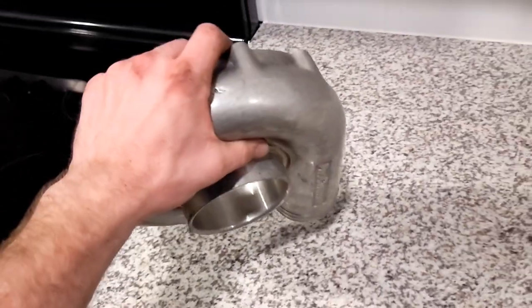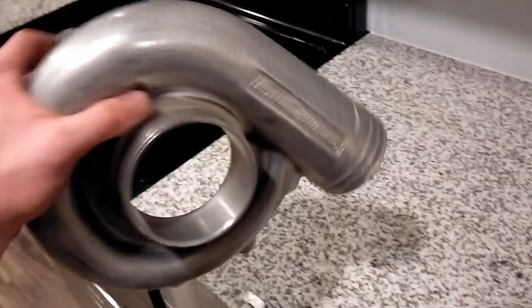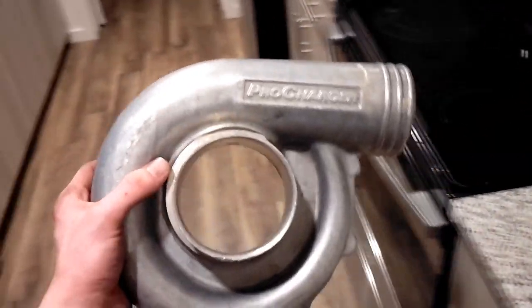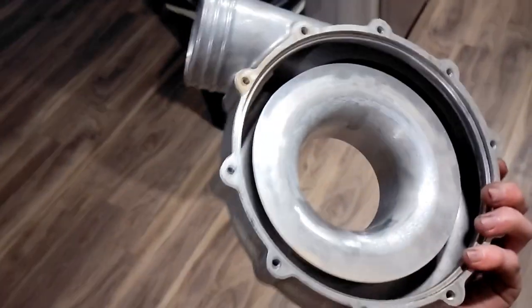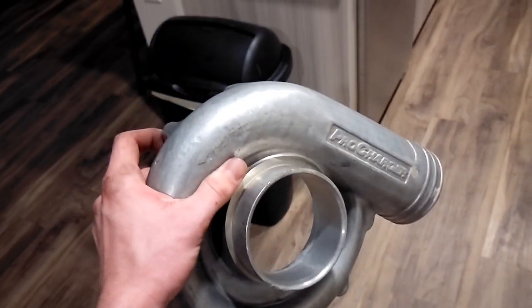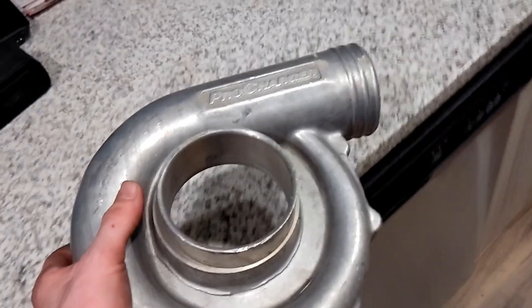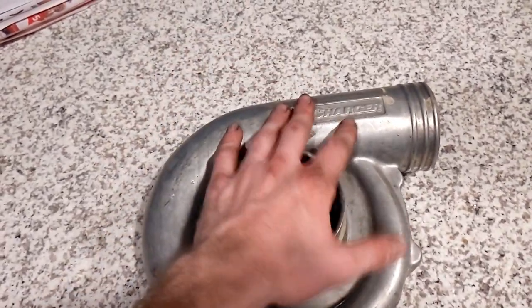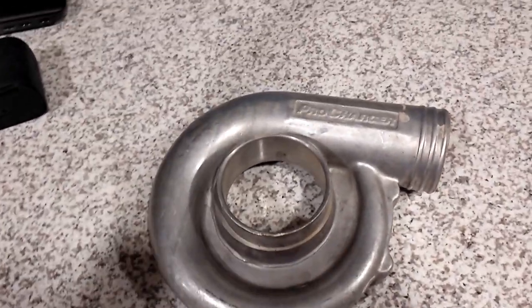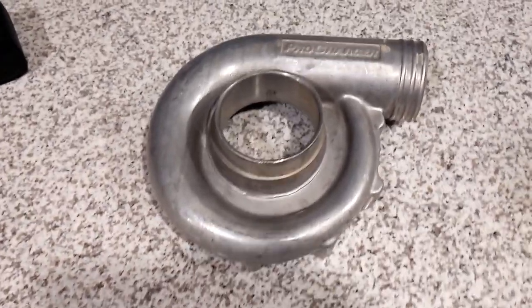I went ahead and just asked for the blown-up ProCharger head unit back because they were going to give me like 50 bucks for the salvage unit, so I just kept it. I don't know what I'm going to do with it, but I definitely want to make some kind of decoration out of it. I should probably talk to a fabricator or something - get something made out of it, maybe like a cup holder or something. I'd be interested to hear your suggestions down in the comments.